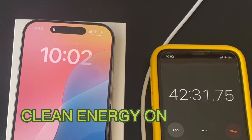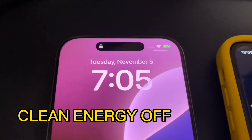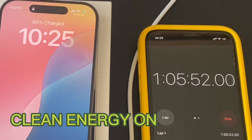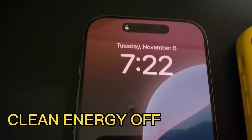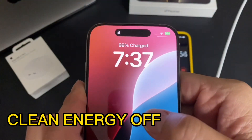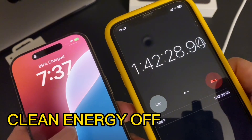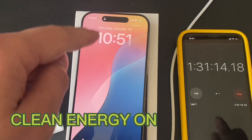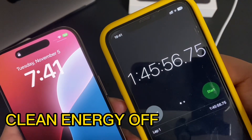At around 42 minutes it was only at 59 percent. Now we're over an hour and five minutes and barely at 80 percent charged. At 87 percent at one hour and 10 minutes. We're getting close to an hour and 30 minutes and we're at 96 percent. At 99 percent and an hour and 42 minutes. One hour and 45 minutes and 100 percent charged.